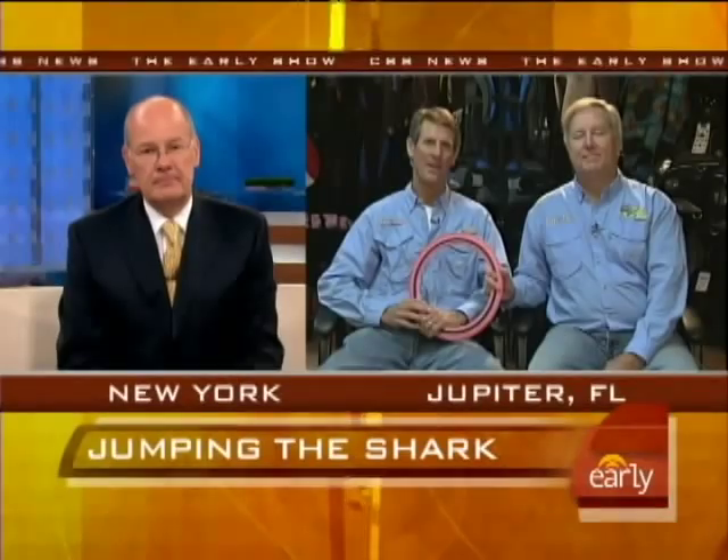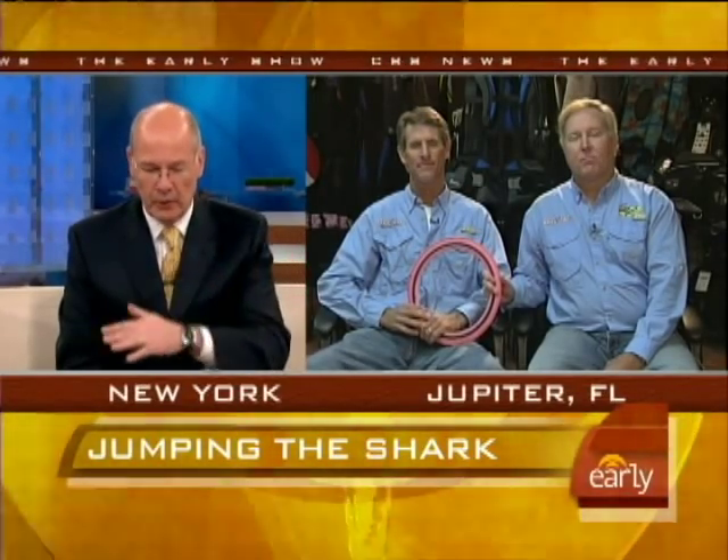Good morning, guys. John, you're the dive shop owner. You've been underwater a million times before. Chip, you're a regular diver. What was it about when you saw this shark? He didn't look good, did he, John?